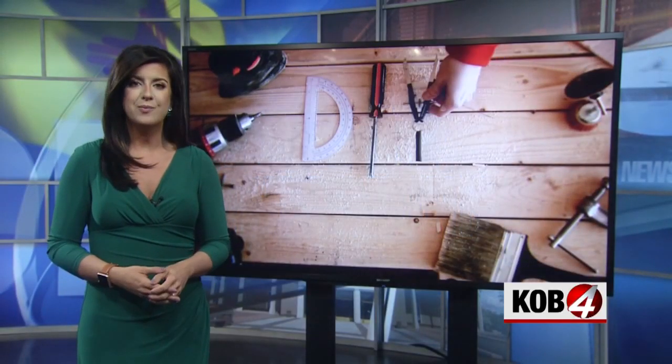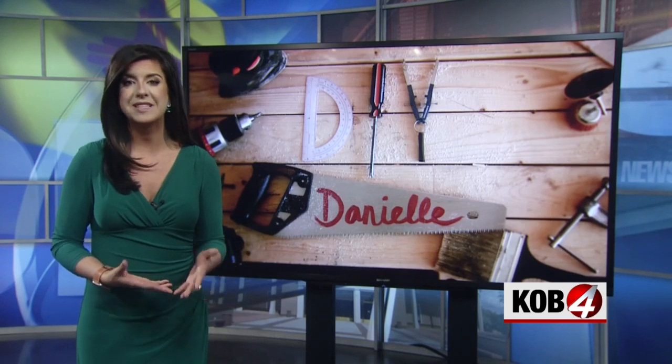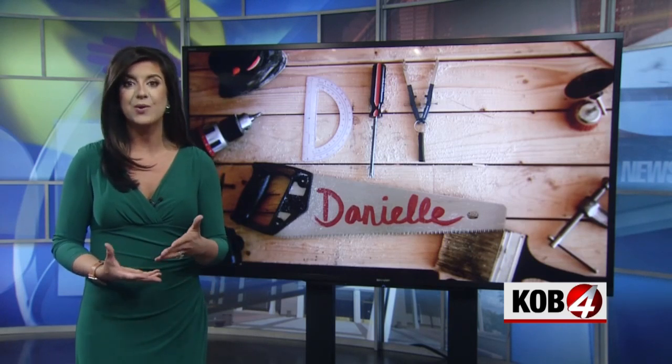I was asked recently to help out a non-profit, Angel Flight, through a benefit auction called Brews and Props. Guest artists all around the community decorate propellers, then they're auctioned off to help the group provide medical flights free of charge. How could I say no?